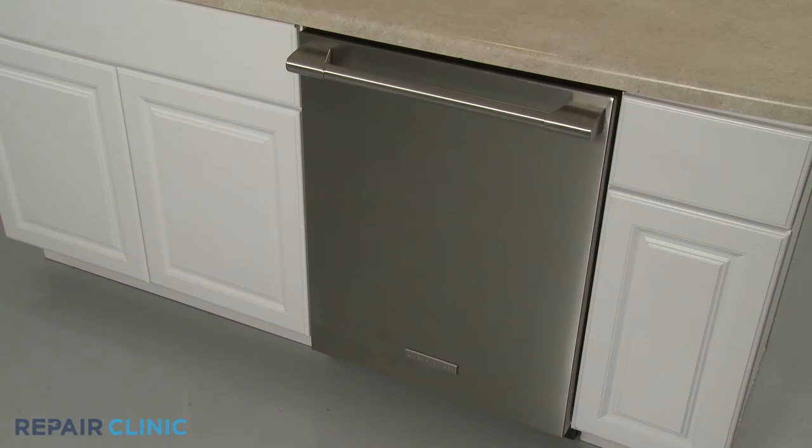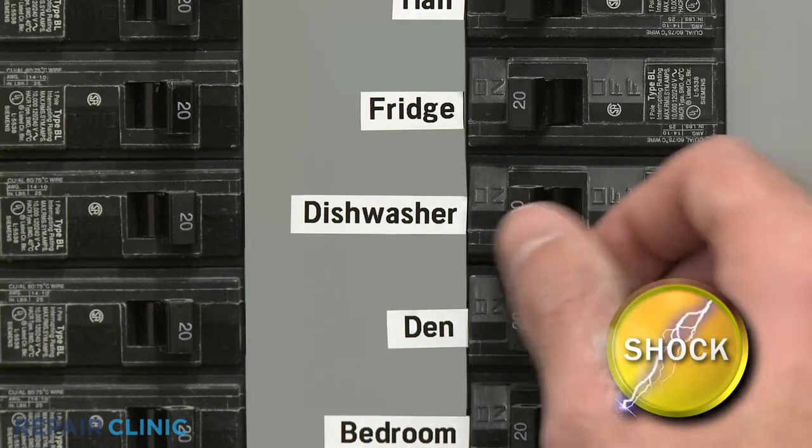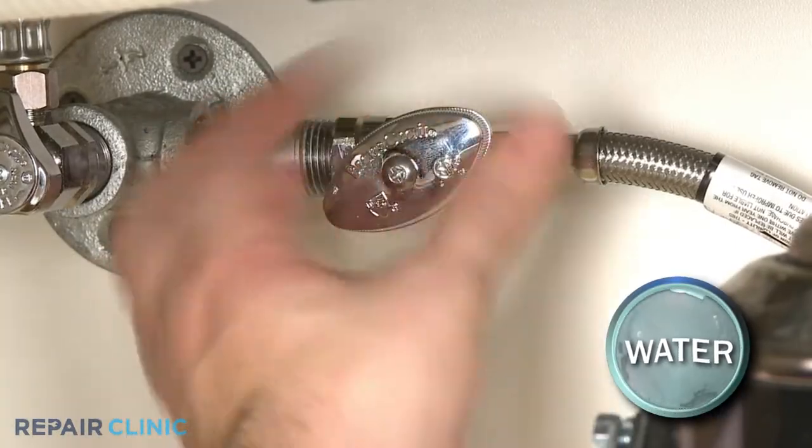To replace a pair of top rack rail rollers in your dishwasher, you will need to fully uninstall the appliance. Before you attempt this, be sure to turn off the power to the dishwasher and shut off the water supply valve.